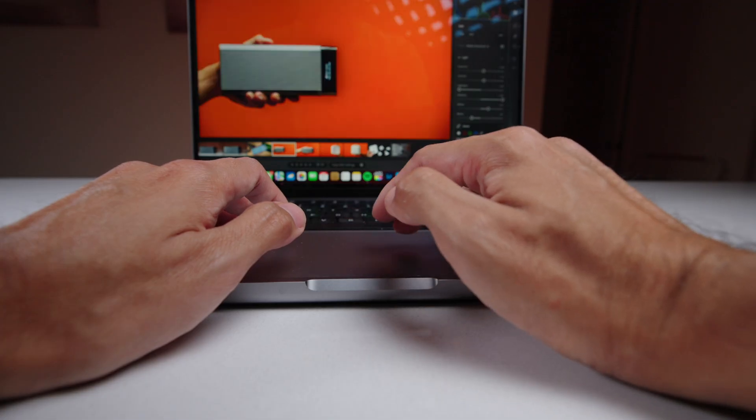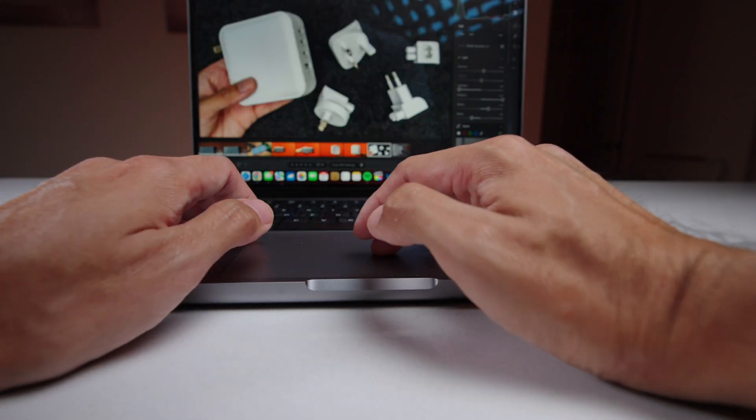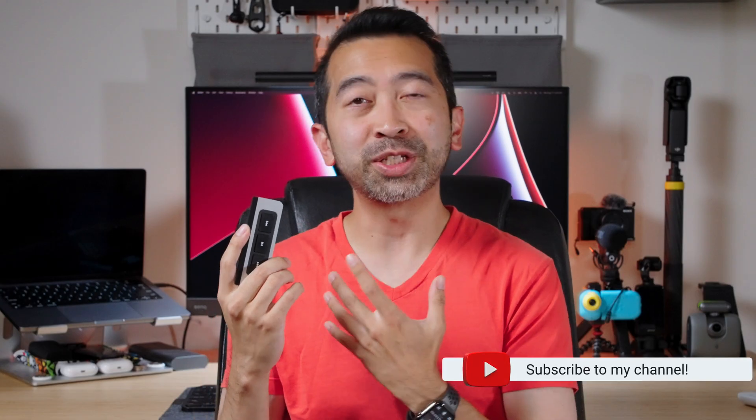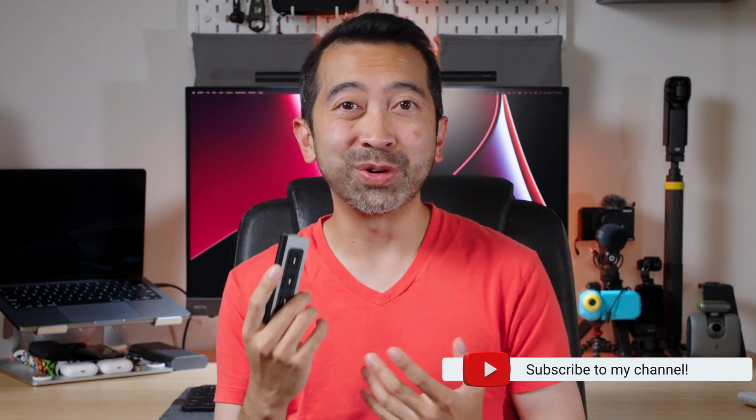I really like this product. The media buttons have kind of sold me on it, especially when I'm working with Spotify on in the background. That said, I can't give my full thoughts since it's meant for the iPad and I don't have one right now. So what I'm going to do is send this out to someone who comments below, but I'll need them to promise to tell me if it's a worthy product and if I should buy another one for myself.